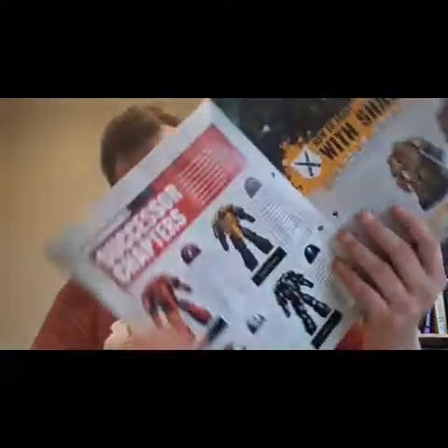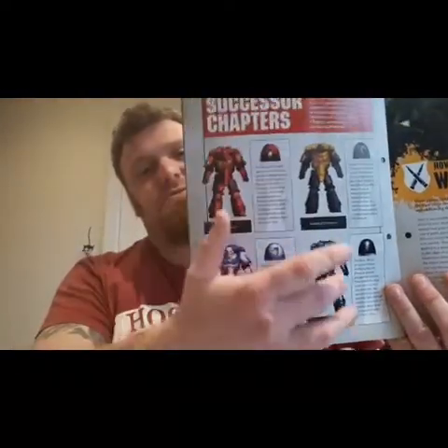There you've got the successor chapters, along with a little explanation of why there are chapters and why it moved from the old pre-heresy legion style into the new style. The chapter they've chosen there is the Silver Templars — very nice. Some more successor chapters, giving you a few more paint schemes to try on your marines.